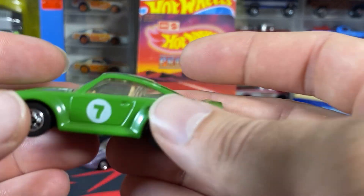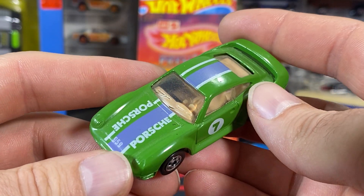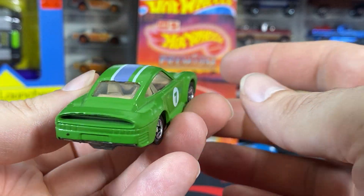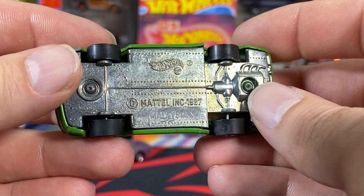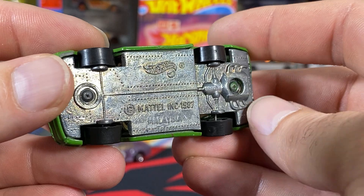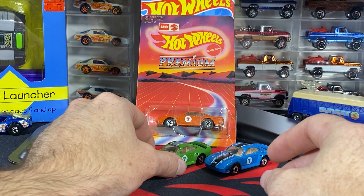Here's the green one. This time we have a light purple stripe instead of a black stripe, but everything else is the same. The etching is going to be different just because of how they got it off, but you can still see 'Malaysia' on this particular one — they tried to edge that off as well. Again, small Hot Wheels logo and large text.